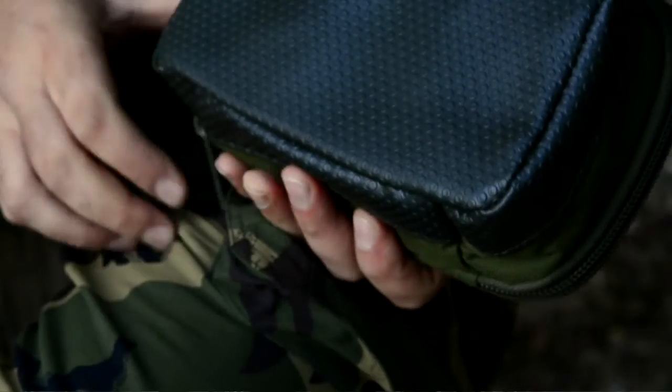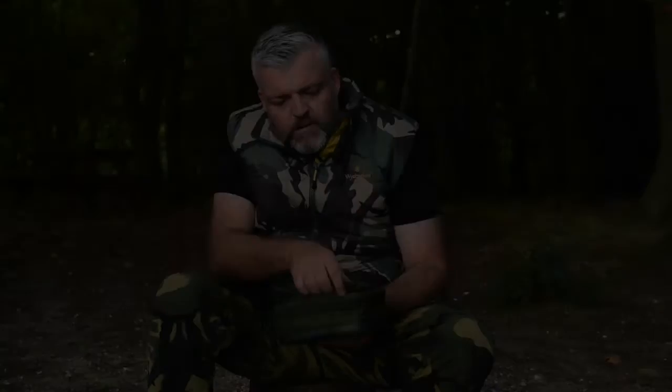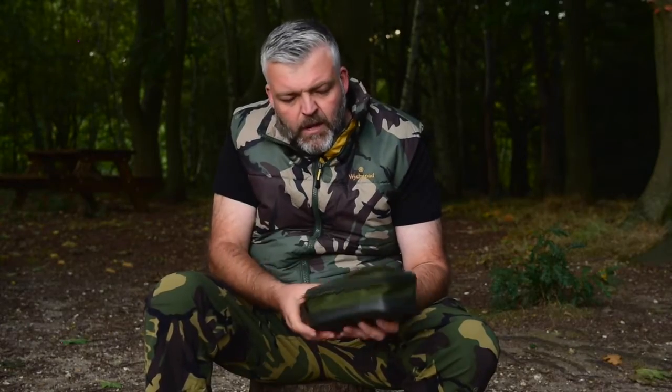It's got a lovely hard, waterproof base and a nice soft top. Unlike some of the lead pouches where the handle is at the top and everything slides down, the handle here keeps it all in there nice and select.